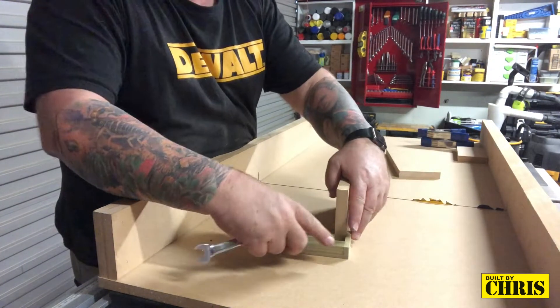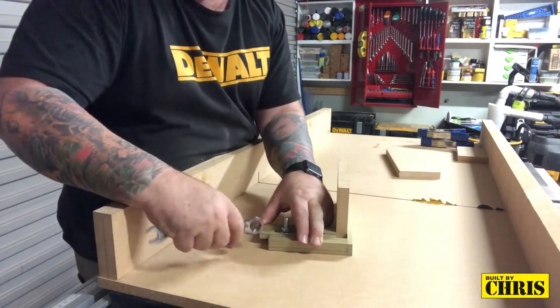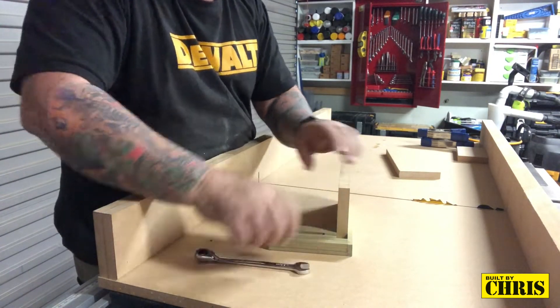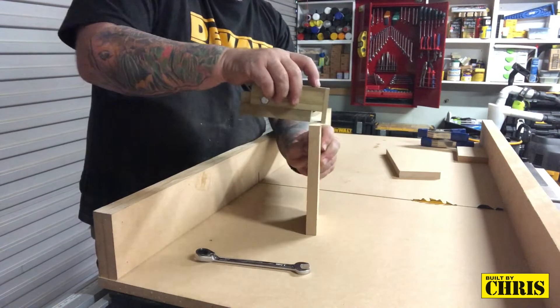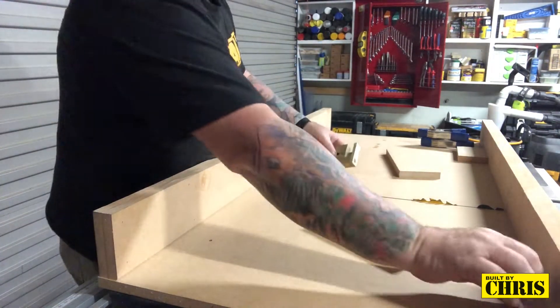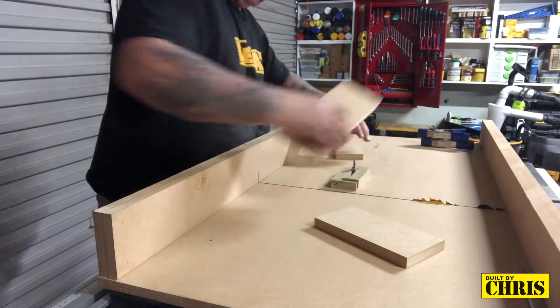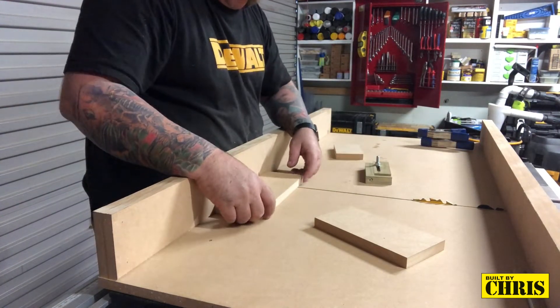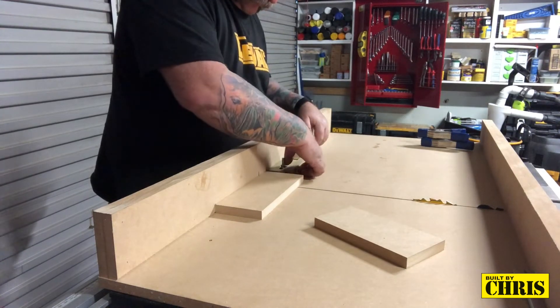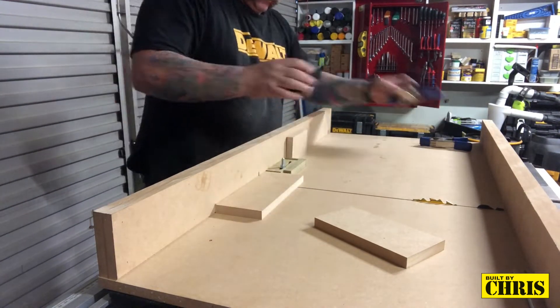Time to show you how it works. Here I'm adjusting the kerf maker to the width of the shelf — let's call it a shelf — and tightening that up. A nice tight fit — that's how I want it to finish up. Now this piece is the one I'm going to be cutting the dado into, so I put the piece down, place the kerf maker in, and add a stop block.